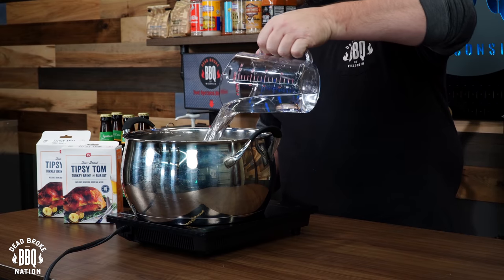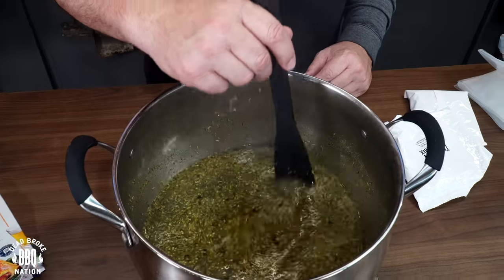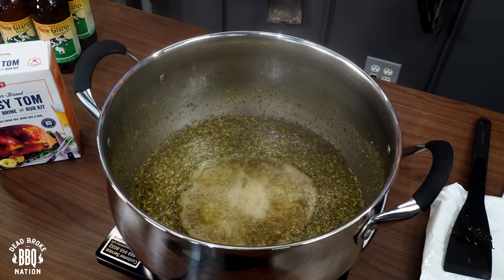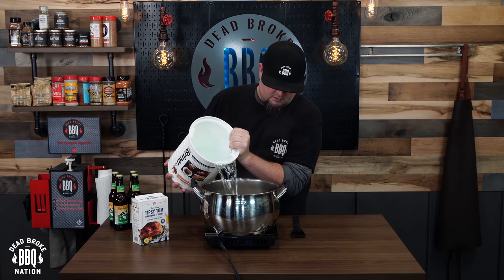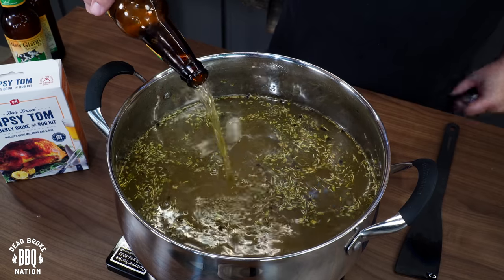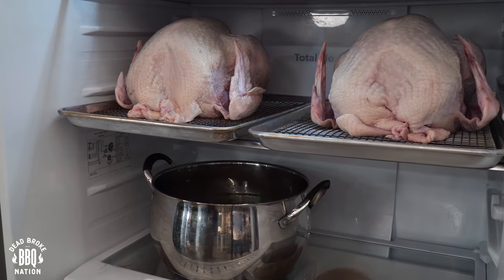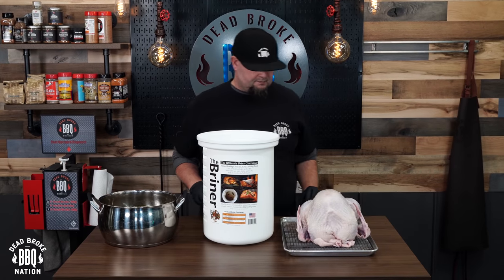For the brine, you just take one quart of water, boil it up, add your seasoning pack, let it simmer for about five minutes, add three more quarts of cold water, and go to the fridge and grab two of your favorite beers. You need to cool this brine down, so throw it in the fridge, and once it reaches around 40-ish degrees, then you can start brining your turkey.